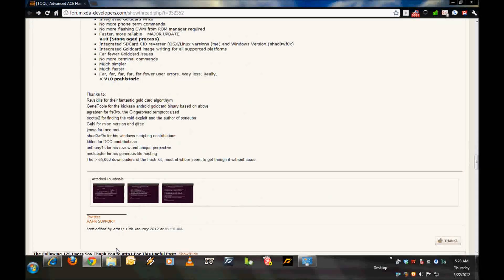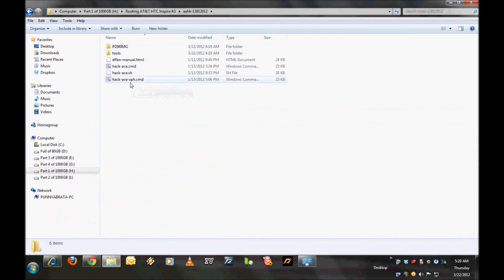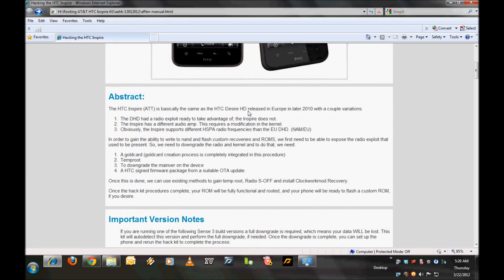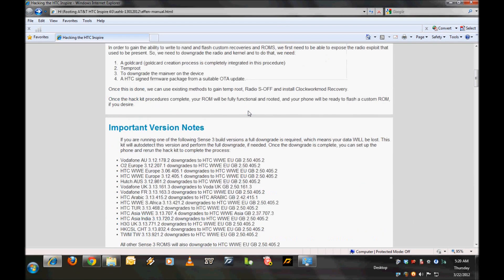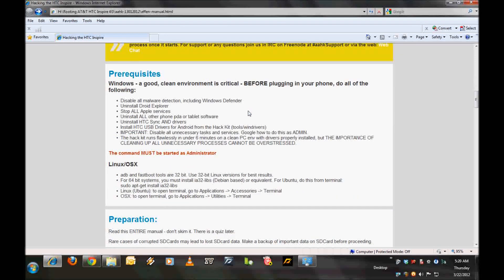I have already downloaded the zip file, unzipped it, and we have all the files here. The first and most important thing you should do is read this particular file — the manual. It tells you what is going to happen to your phone, what steps it will run through, what you need to do before running it, how to run it, and what will happen after the software runs.